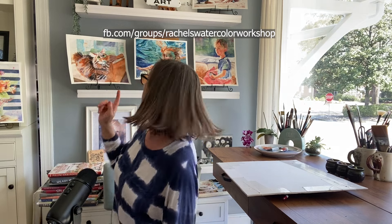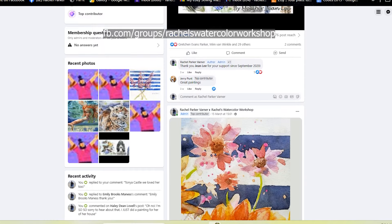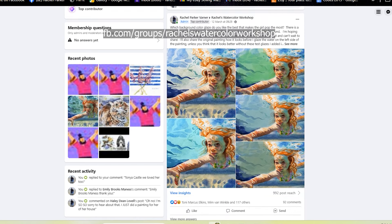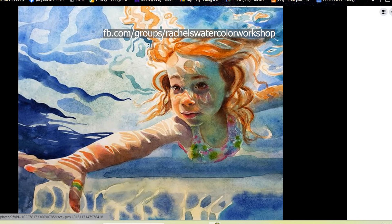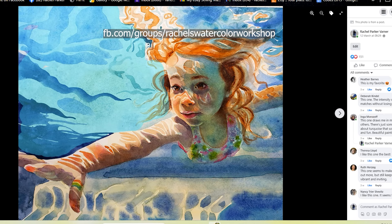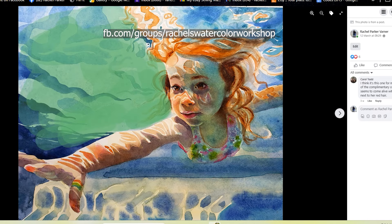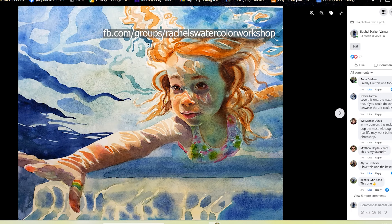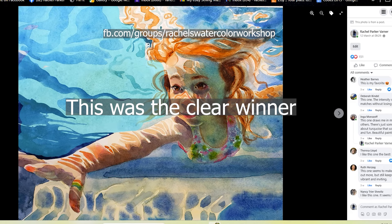This painting right here — I could not have done it without my community because I wasn't sure what color to make the background water behind her to make the colors vibrate most beautifully. So I went into Photoshop, put a bunch of different options, and posted them all on my Facebook group. It was unanimous and obvious which was the favorite, and I used that feedback to finish my painting. A community is a powerful thing. It's a totally free Facebook group — come and join the fun!